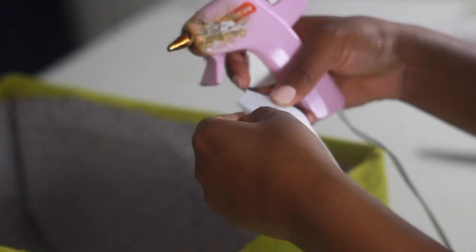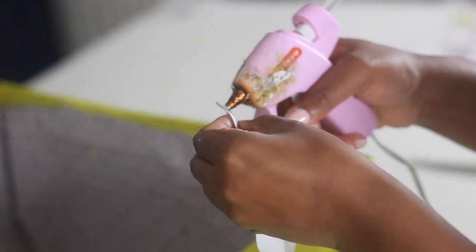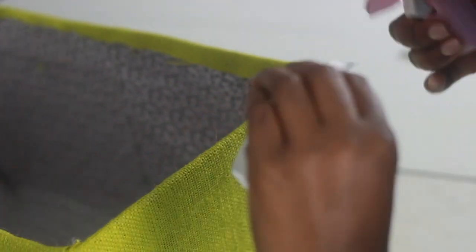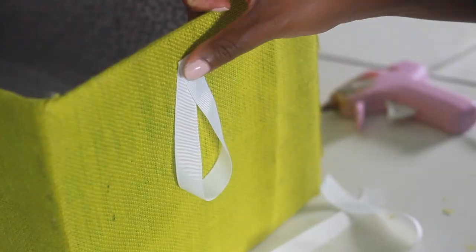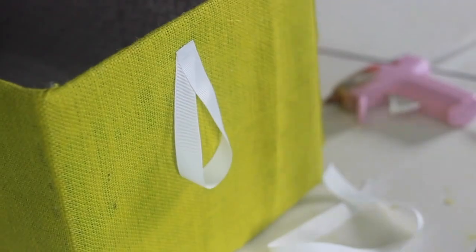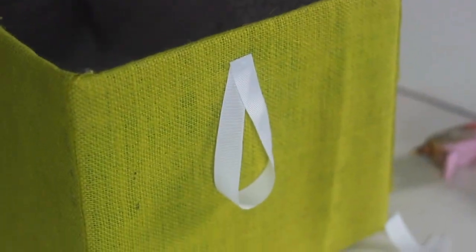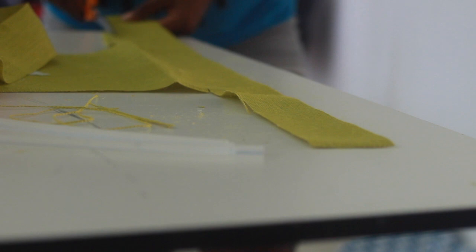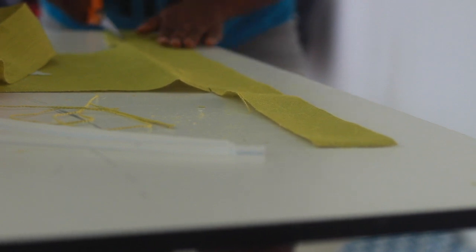Now for the pull tab — I just took some ribbon, glued the two ends together to make a loop, then glued the loop to the middle of the box, not on the edge but about a half inch down. With the little ribbon detailing, you want to make sure you cut it right on the grain so it stays even and won't fray on you.